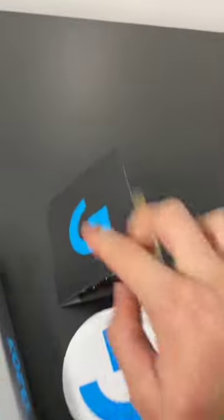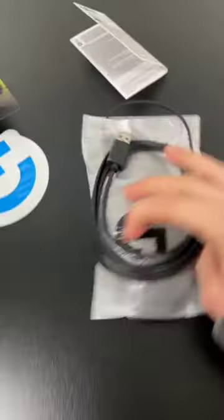We got the safety scissors. All right, so in the box you have a sticker, a pamphlet, warranty information, as well as the mouse itself.